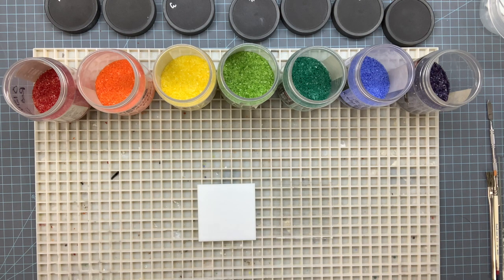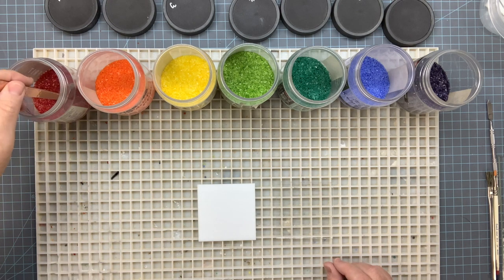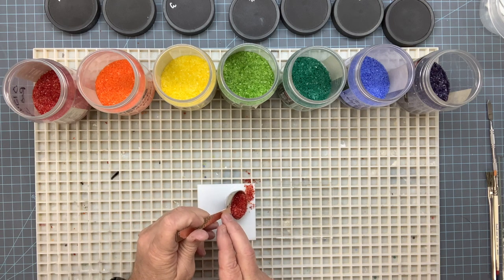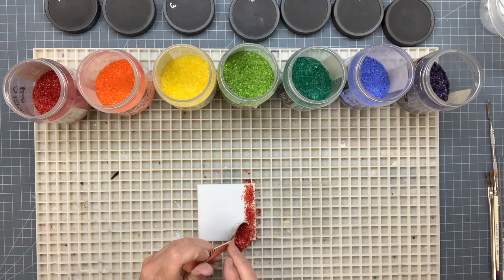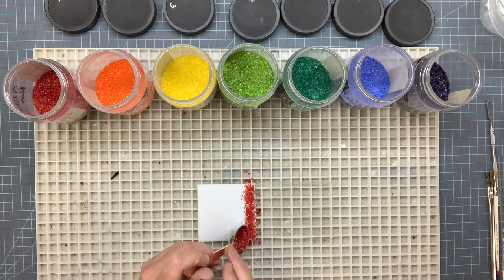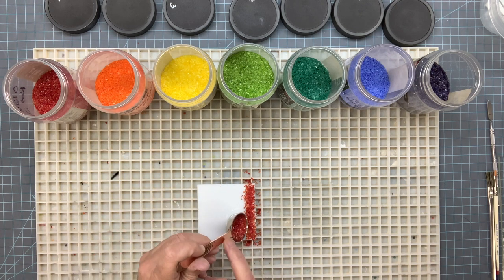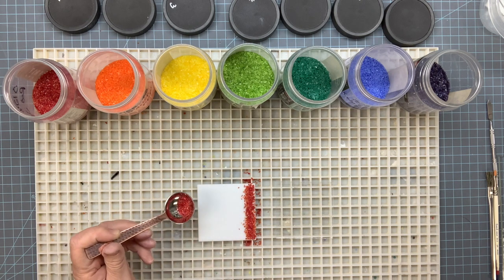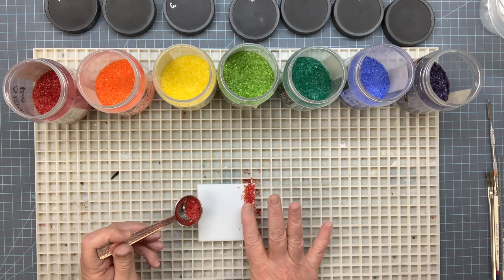I'm just going to eyeball it. When I get to the middle I should be on the fourth one, so the fourth one should be right in the middle - that'll help me eyeball it. If I don't like the way it looks I can start over, no big deal. So we're going to grab our first frit and just lay a line down. I'll use my finger to tap a little spoon, get the frit on the glass, and just kind of spread it out evenly.